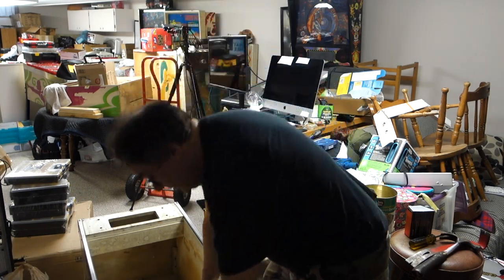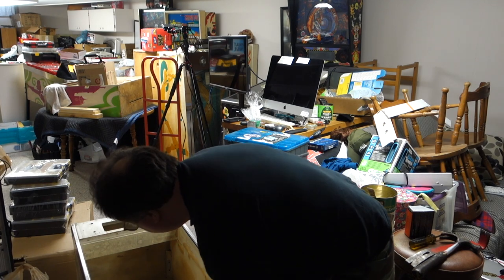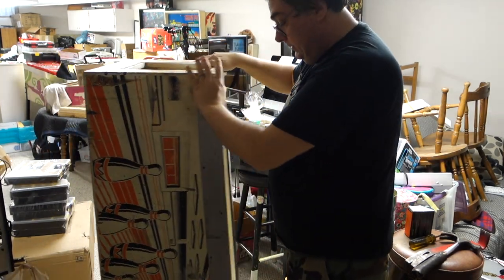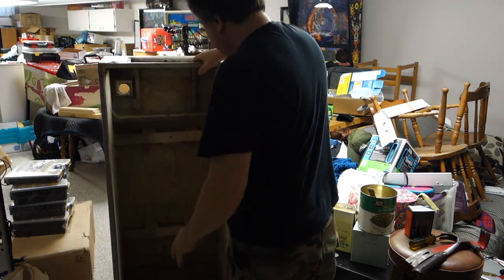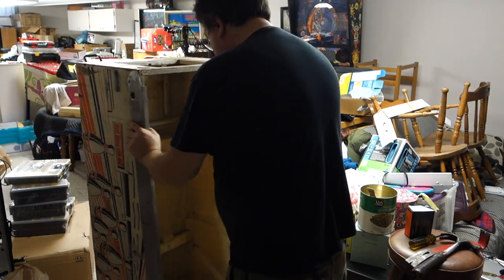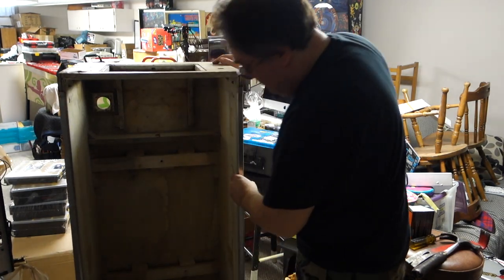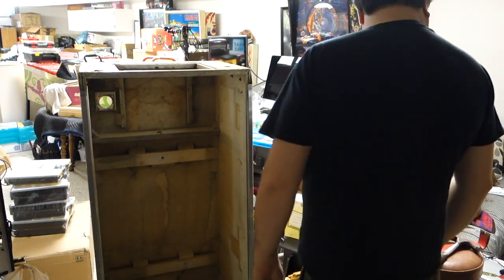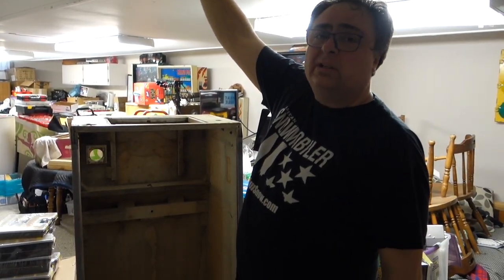Man, I wish all these machines were this light. Look at that — I love that. I can put all my parts in there and stuff. Man, is that awesome. Now I have a head on it. I don't think the head with my weird ceiling here — actually it will because it's real high here, but here it's gonna smack.